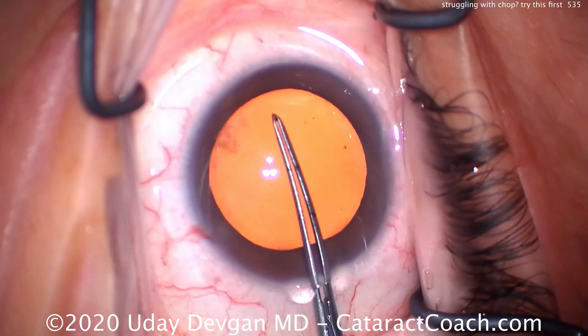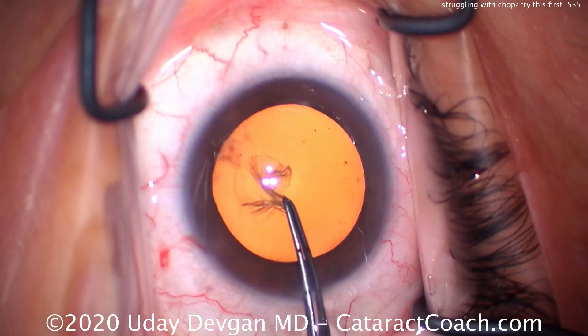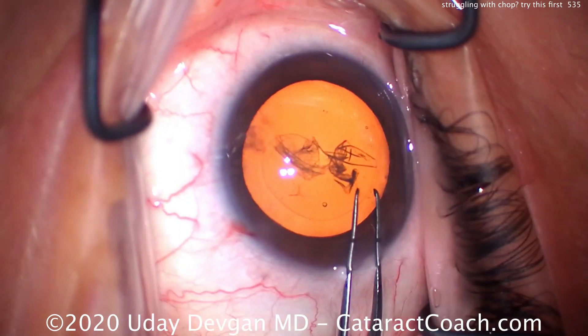So there's another alternative technique, which I'm not showing in this case. This is an unedited case from start to finish — it's only going to take about four and a half minutes. It's not a long case, but it's an unedited case to show you all the steps.